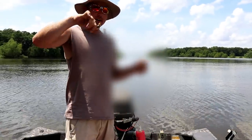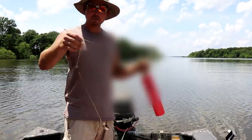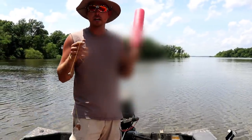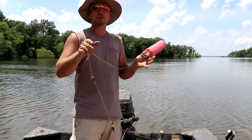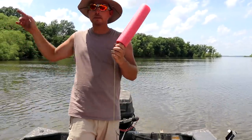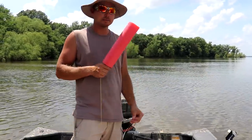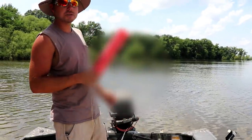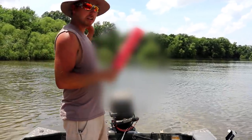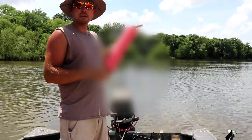These are my adjustable jugs - I can adjust the weight and the depth. I'm running three-ounce weights today because I want them to move. If this video gets a thousand likes, I'll show y'all how to make these jugs. We've got 53,000 subs, there should be no reason why we can't get a thousand likes. I'm gonna chuck them out on the upwind side close to the bank and they'll drift across - that way we cover a lot of water. I've got ten of them baited right now, so we'll run this stretch of bank and then move down and cover a different stretch.